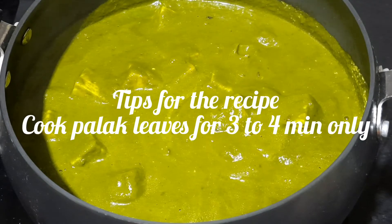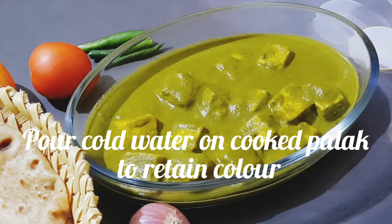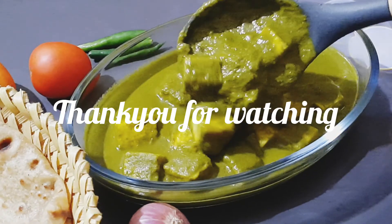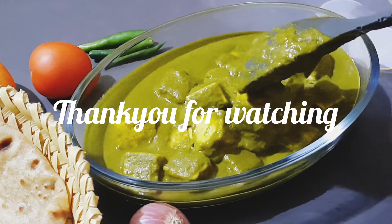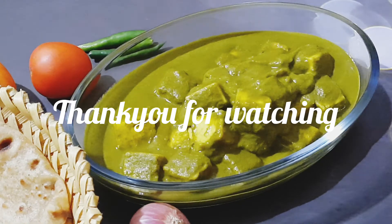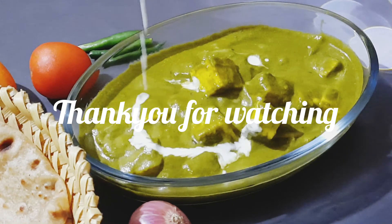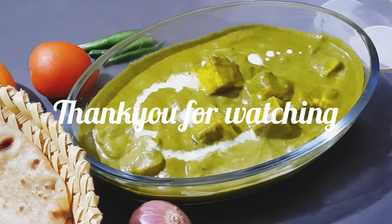Tips for the recipe: Cook Palak leaves for 3 to 4 minutes only. Pour cold water on cooked Palak to retain the color. Cook paneer for 10 minutes on low flame. If you liked the recipe, give a thumbs up and subscribe to my channel for more awesome recipes. Share it with your family and friends, and do not forget to leave your comments in the comment section below. I will be back with a new recipe in my next video. Until then, take care and have a good day.